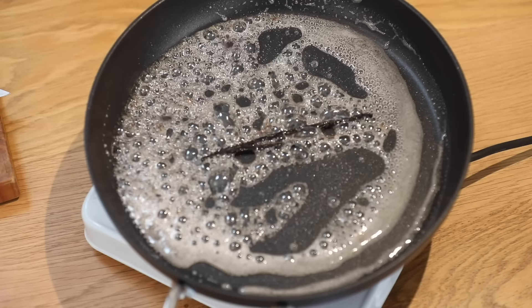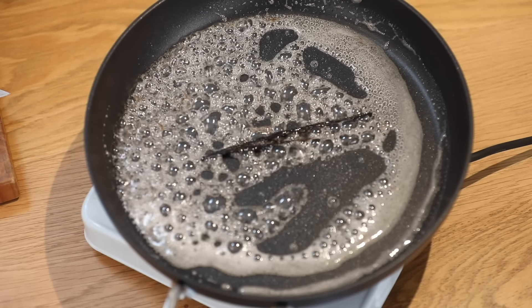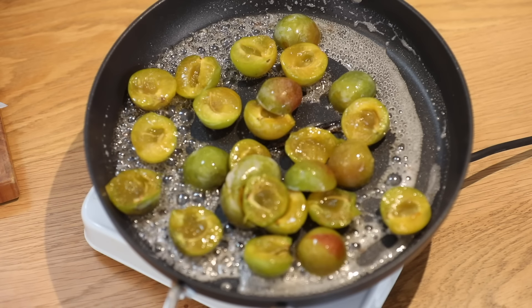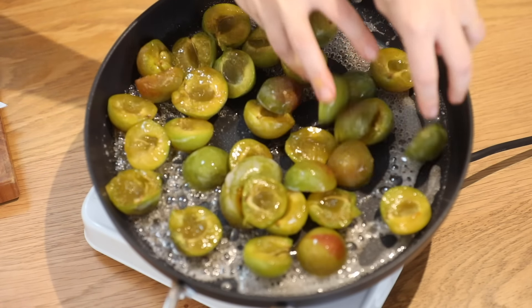The sugar and water are starting to foam. I'm going to cook it for another minute, and then I'm going to add in the green gauges. I'm going to cook my green gauges for about five minutes, shaking the pan from time to time.